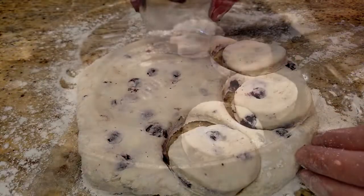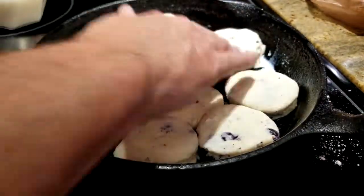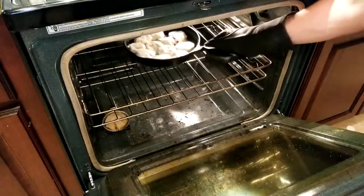Cut your biscuits, then lay them on the warm skillet. Take a little milk and kind of brush it on the biscuits. Put it in the oven for about 10 minutes.